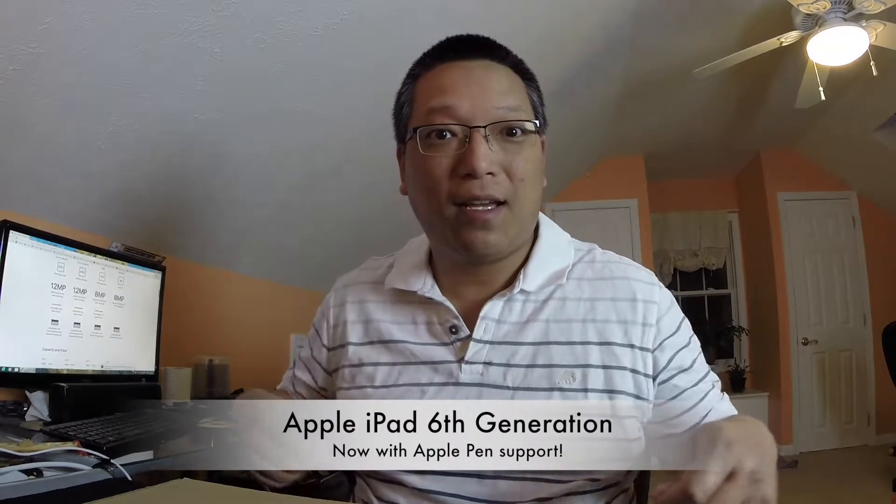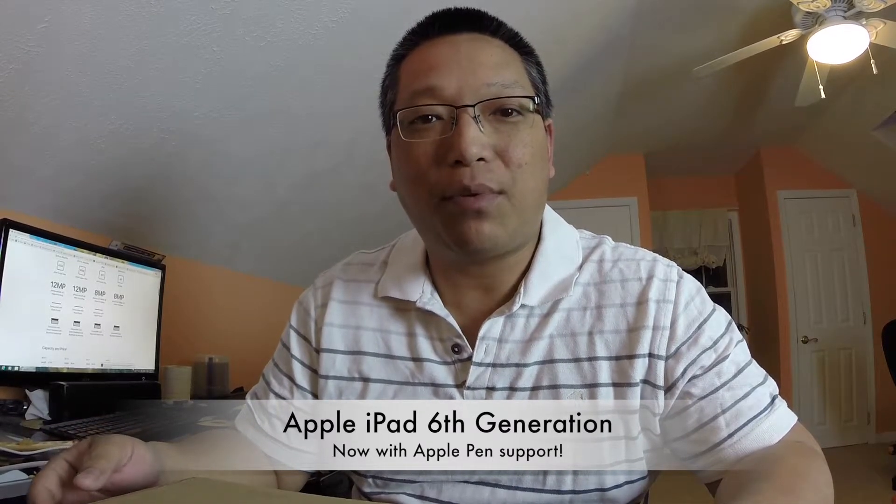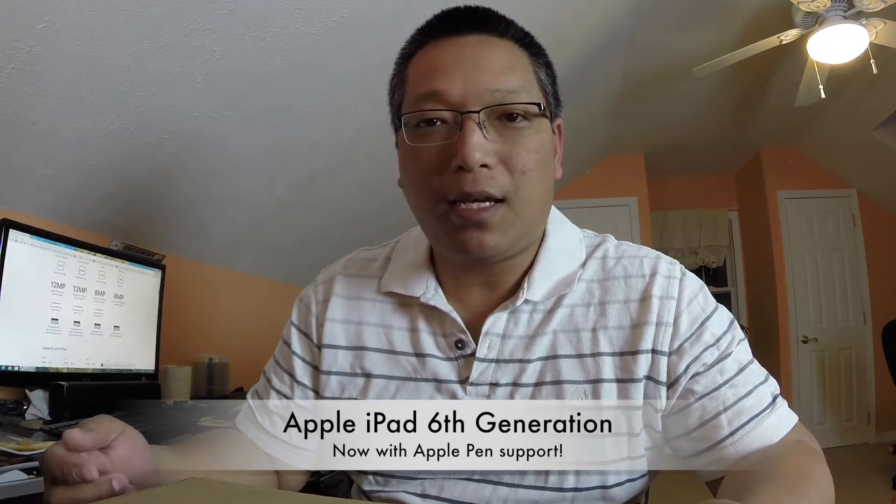Hey everybody, I'm back with another unboxing. I got the new sixth generation Apple iPad for my daughter. She has an older original iPad Air, but the glass broke and it cost too much to repair. I had gotten her a fifth generation, but I was still within my return period, so I returned it because the sixth generation, even for the entry-level iPad, has Apple Pencil support. She's into art and drawing, so this would be great.